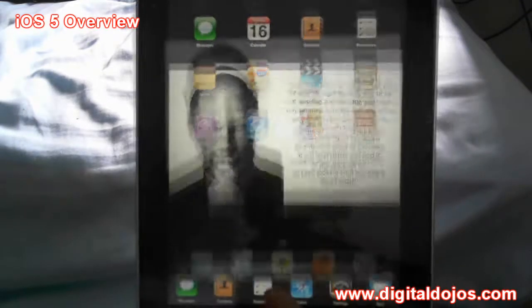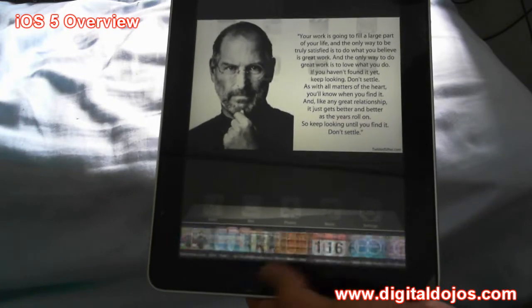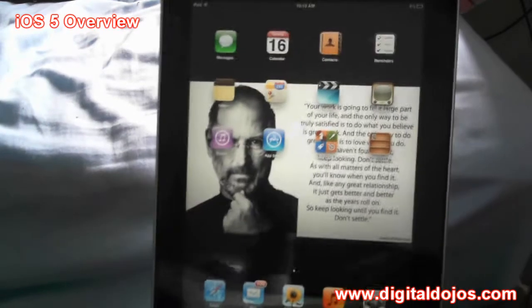Obviously you still have your traditional multitasking — not much has changed there. On the iPad you have your brightness, volume, and all that, and your apps. I actually have no apps — I went from a clean install to 5.0, so I still have to reinstall all my apps.